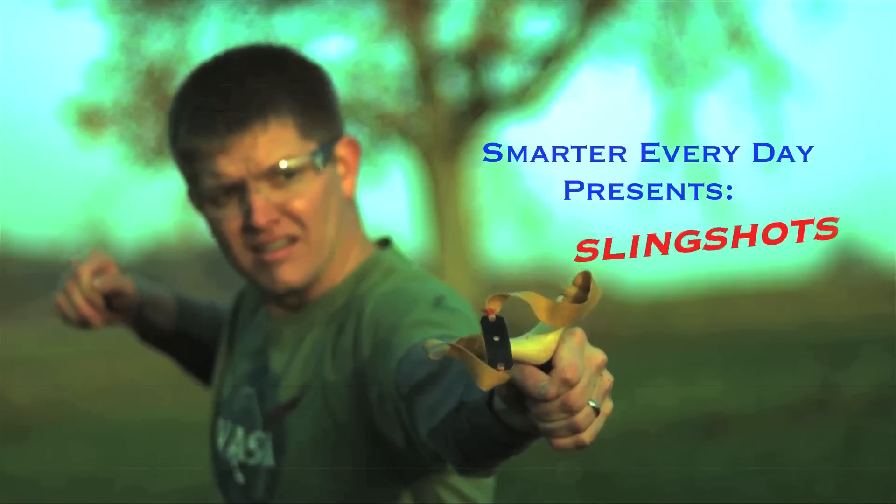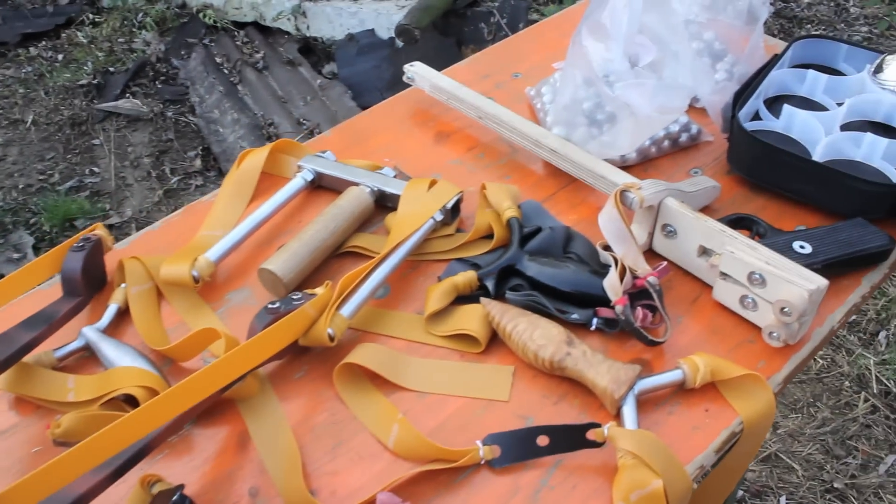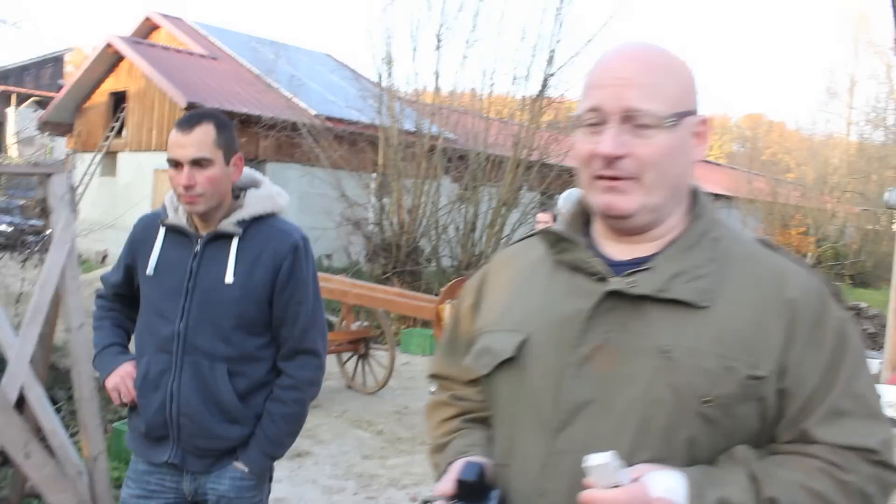The physics of slingshots. So why do they call your channel the Slingshot Channel? I don't understand. You know, I don't understand either. You would think they would call it the Nice Guys Channel or something like that. No, they call it the Slingshot Channel. I think it makes sense.